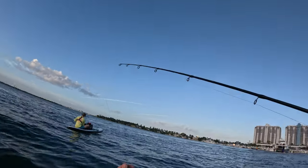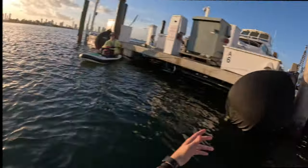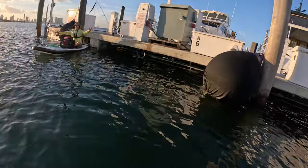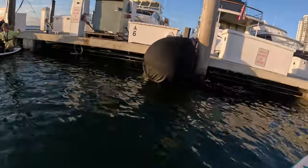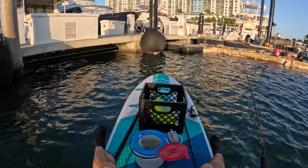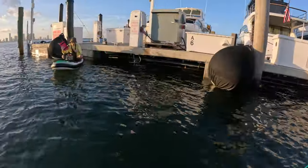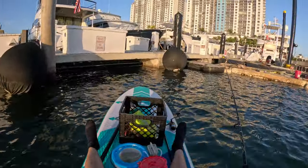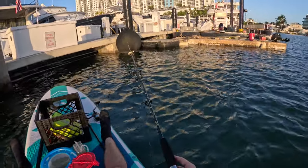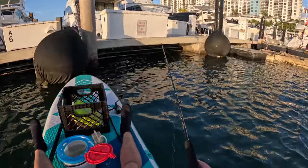I'm not getting any bites here, let's move. Oh man, that was a nice one — you had a yellowjack right there, that would have been a nice keeper. Let's try to get another one. So I decided to come back to my spot where I've caught some really nice mangrove snappers. We're going to target some mangroves — I know the yellowjacks are running, and hopefully we don't encounter too many grunts.